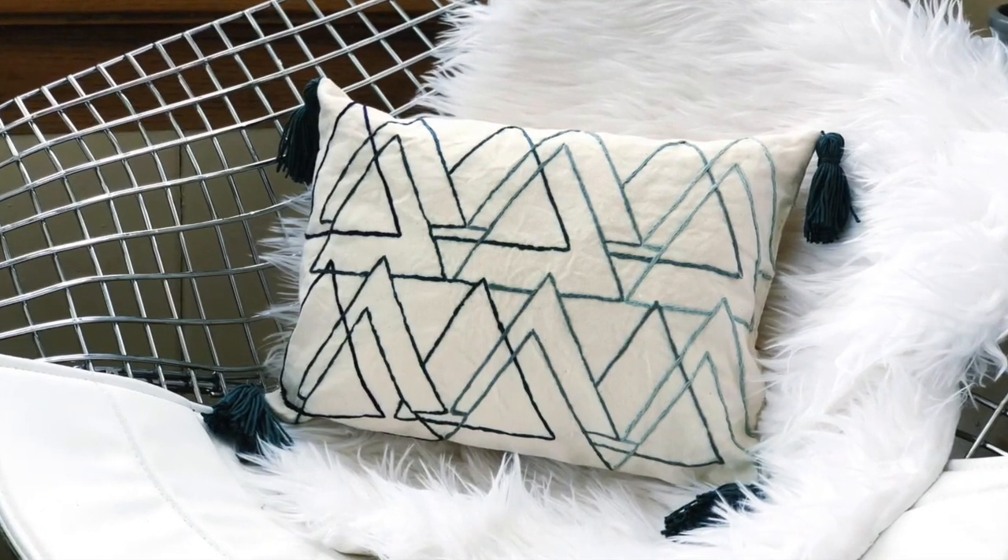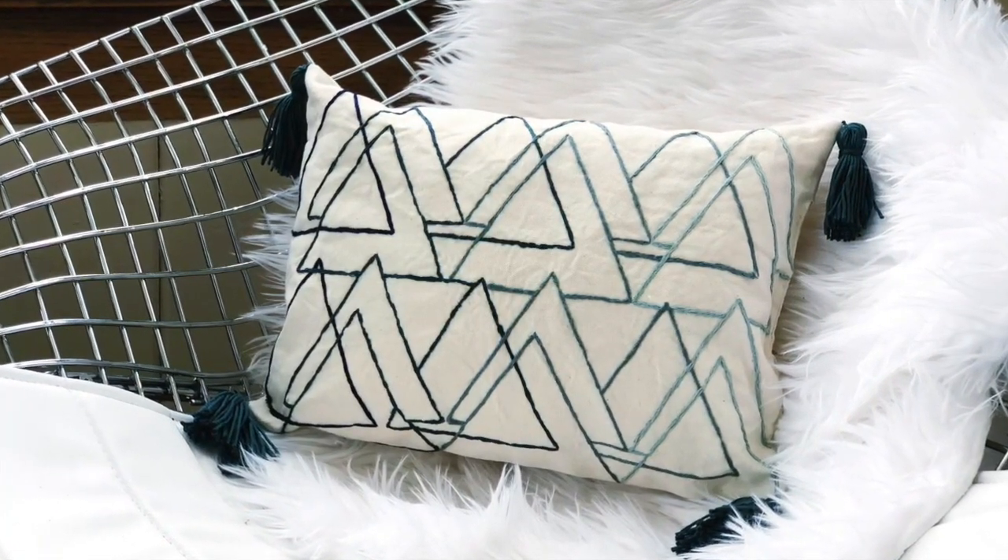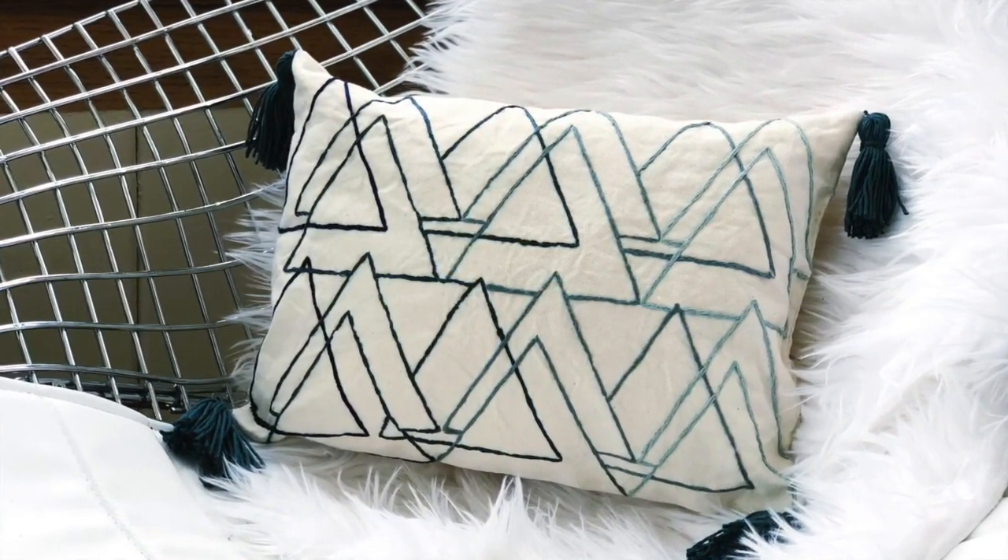I'm making my pillow out of canvas. You can use any material you want, but make sure it's a fabric with no stretch. If you want to hear more about why, and my top five embroidery tips for beginners, head over to my channel and check out that tutorial — after this one, of course.